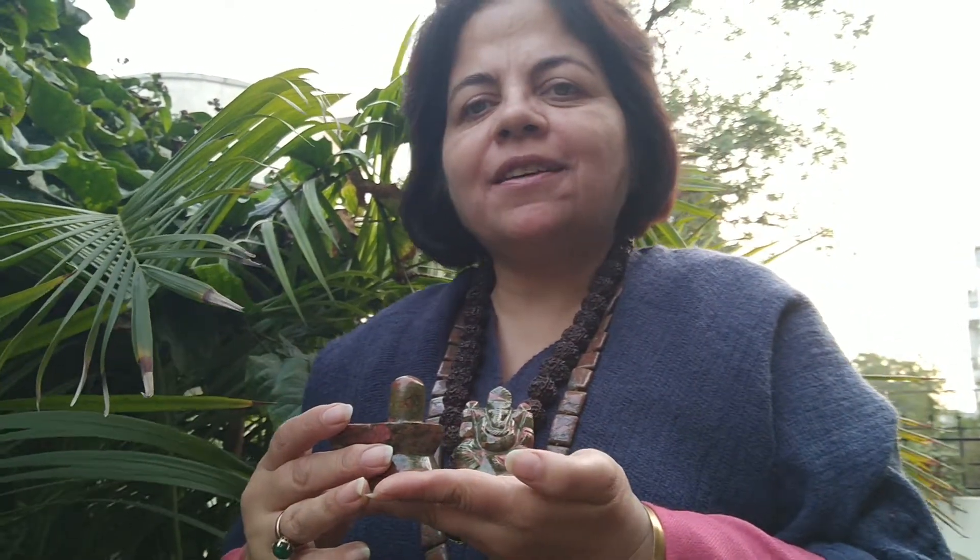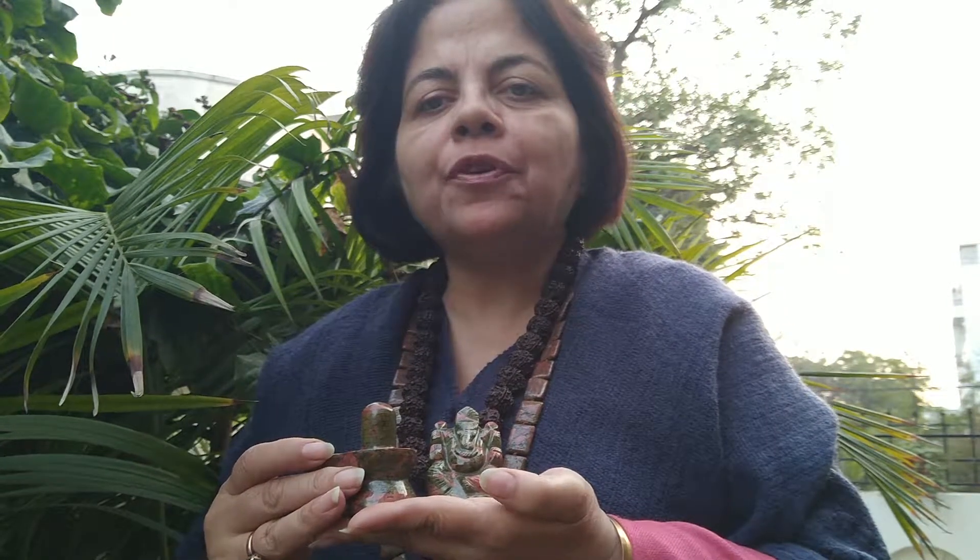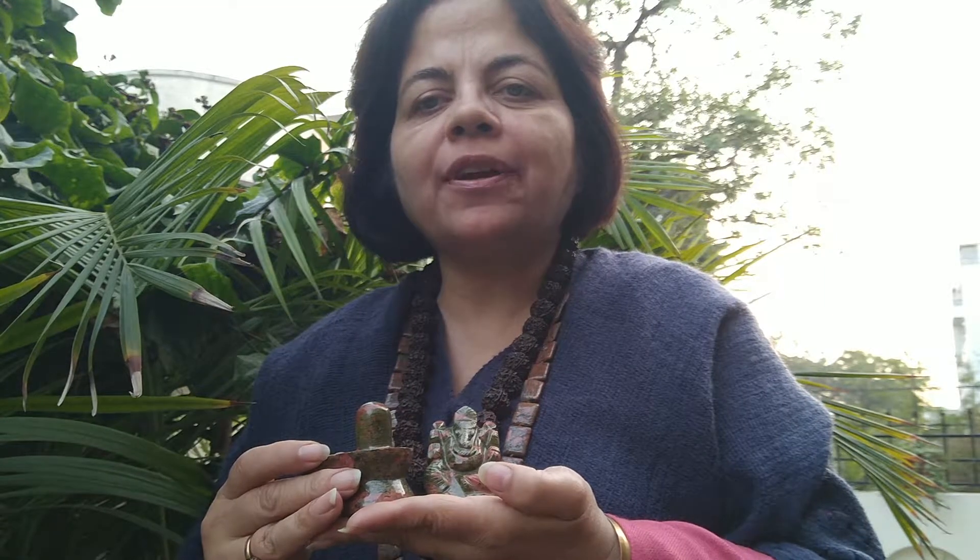Namaste Shivaya Nithyanandam. Today's class is learning from the point of view of a stone which is very precious to my heart, which is known as Unakite.